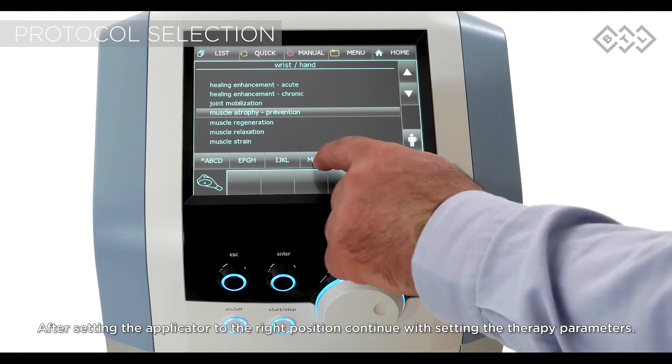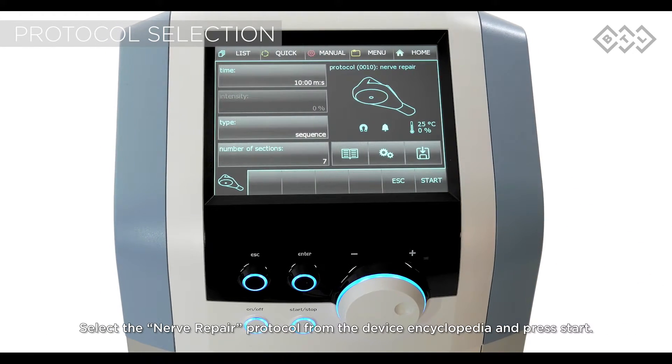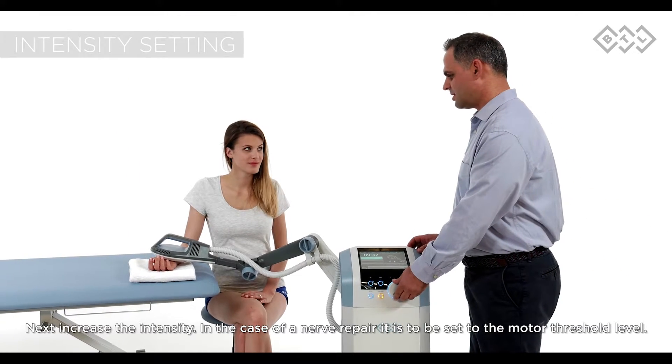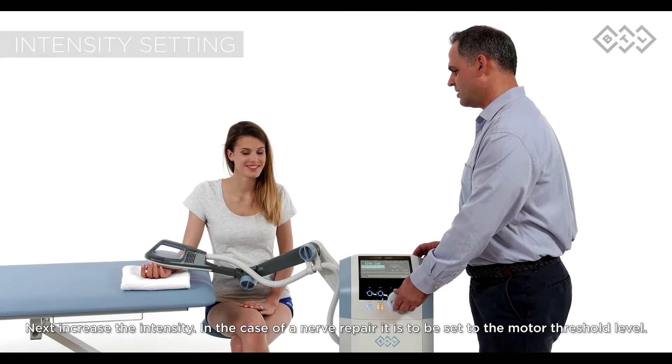After setting the applicator to the right position, continue with setting the therapy parameters. Select the nerve repair protocol from the device encyclopedia and press start. Next, increase the intensity. In the case of nerve repair, it is to be set to the motor threshold level.